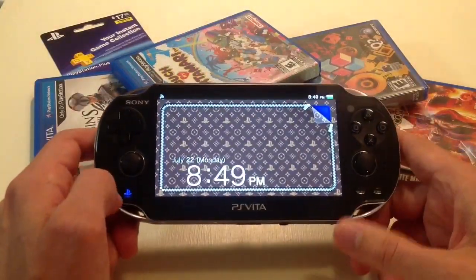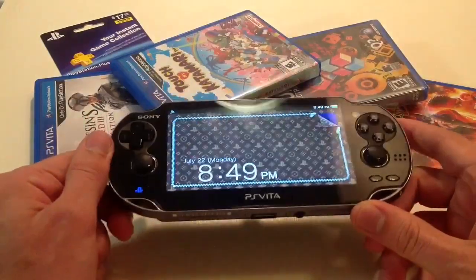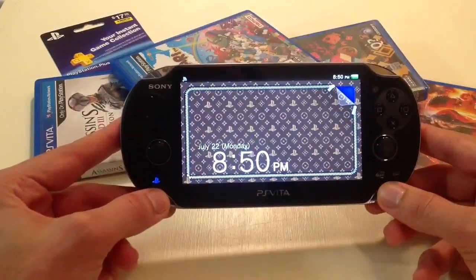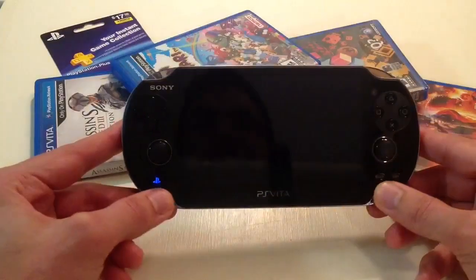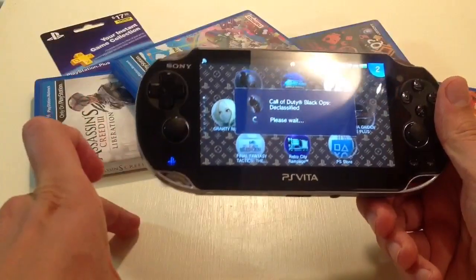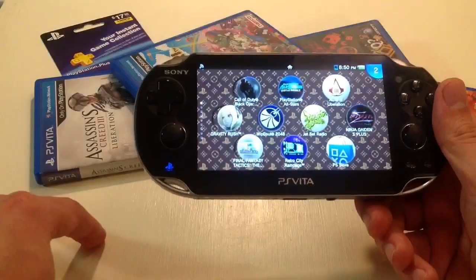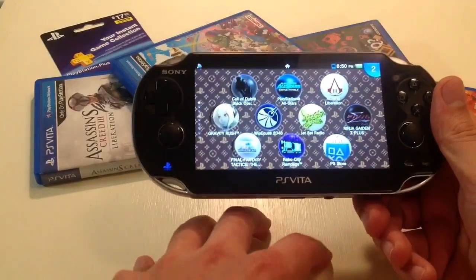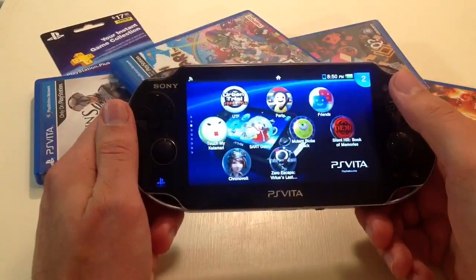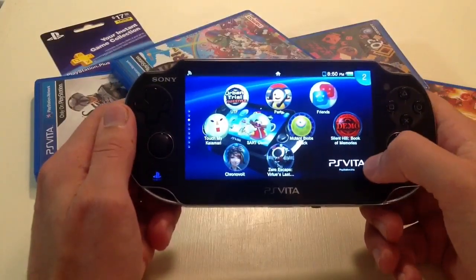There's a big rumor that right around the holiday season they're going to drop the price $50 on one of these. $250 is already a steal. The other rumor is they're going to drop the 4 gigabyte card and have the 8 gigabyte be the smallest size, priced at $20. The 16 gigabyte would take the old 8 gigabyte price, the 32 gigabyte the old 16 gigabyte price, and they'd introduce a brand new 64 gigabyte memory card at the current 32 gigabyte price.